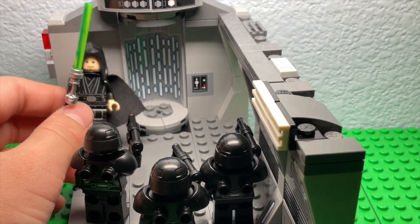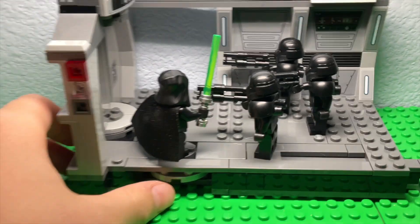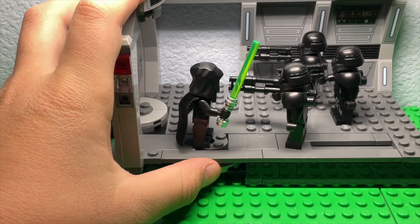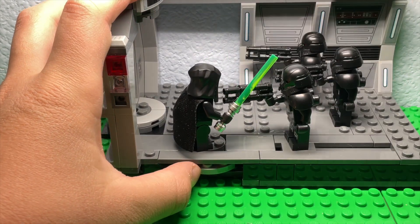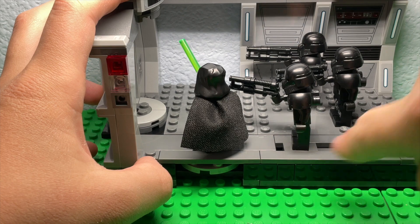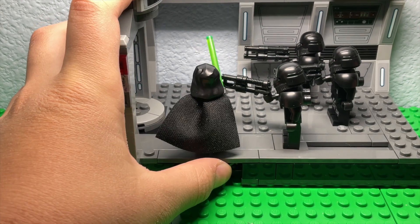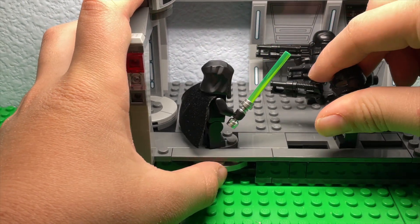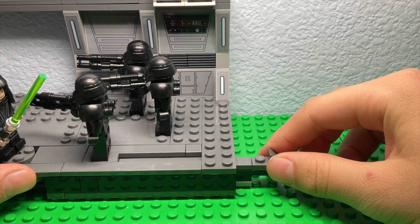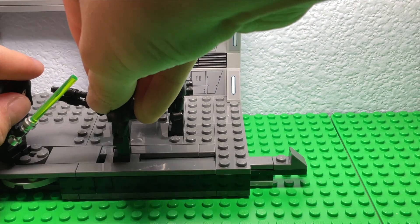With the lightsaber on, you can put Luke over here. There's a little play feature — if you put him here and spin him really fast, you get the effect. There's another feature over here: Luke uses the Force and then the Dark Trooper just pushes back. It's not one of the best things, but yeah.